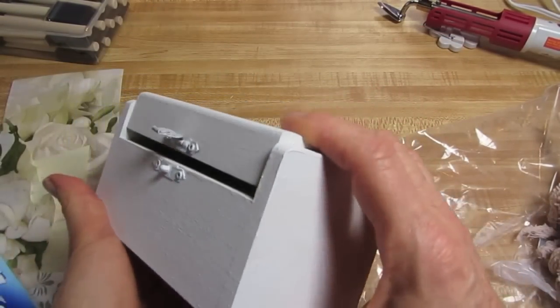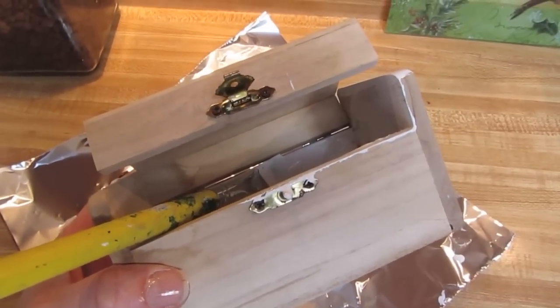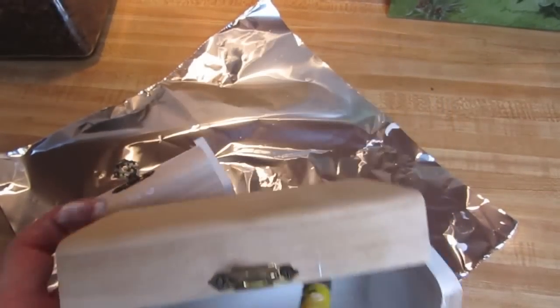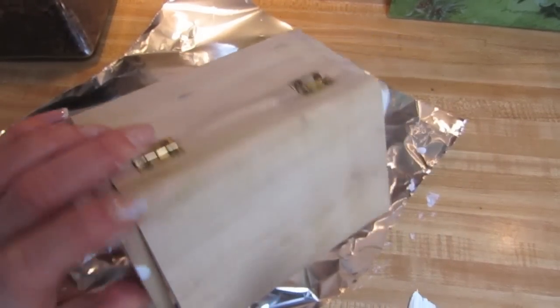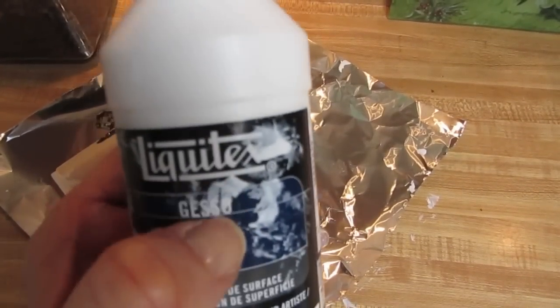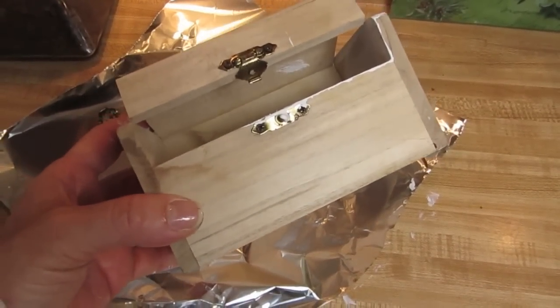To get started, we'll want to take our box and base coat the inside and the outside with gesso. This is how it looked before — just a plain wooden box. You might want to sand it down a little bit, and then just paint inside and out with gesso. I'm not removing any of the hardware because these boxes are very inexpensive and the hardware does not always go back the same way it came out. That's the gesso and I'll just paint this really quick and come right back.